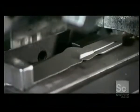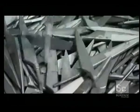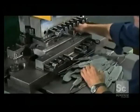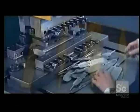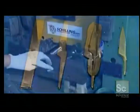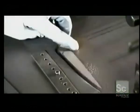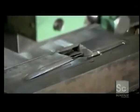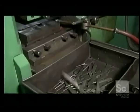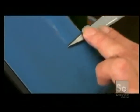Once it cools, a trimming press cuts off all the excess metal around the perimeter. Heating and forging tend to warp steel, so another press makes the blade perfectly flat and straight again. Trimming the excess metal leaves some rough areas, so the next step is to smooth the surface with a sanding belt.